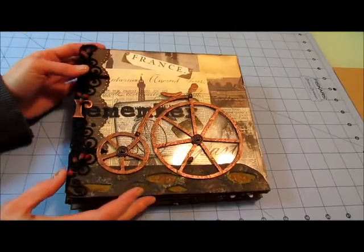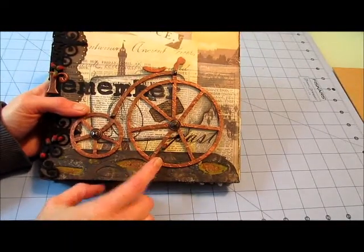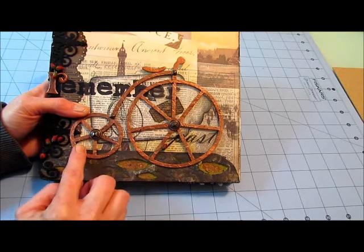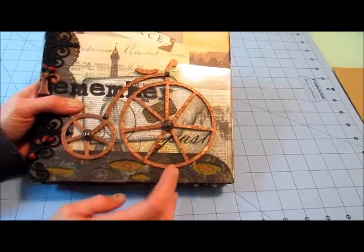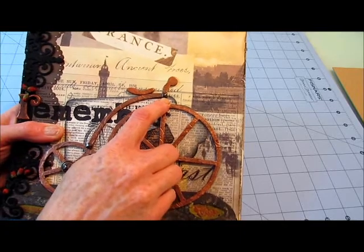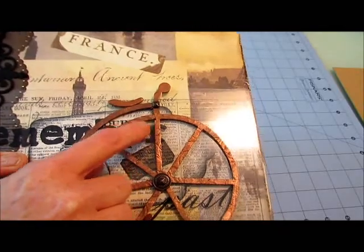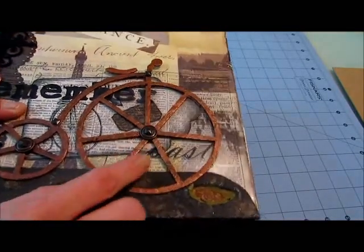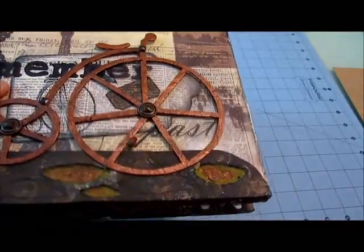On the first page you can see that I've used the penny farthing and I put this through my embossing folder, added some copper paint and some walnut ink to distress it. I also added some bronze nail head embellishments from Michael's, and I used some Making Memories brads with that same little nail head embellishment on the brad.